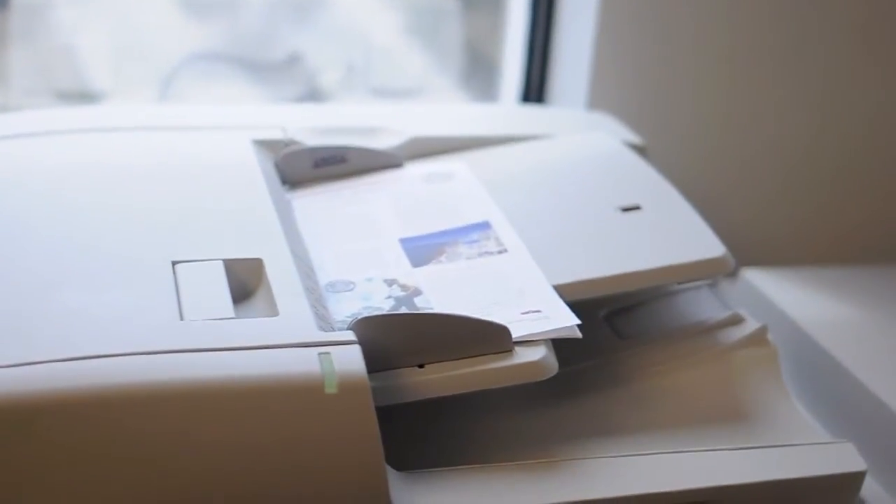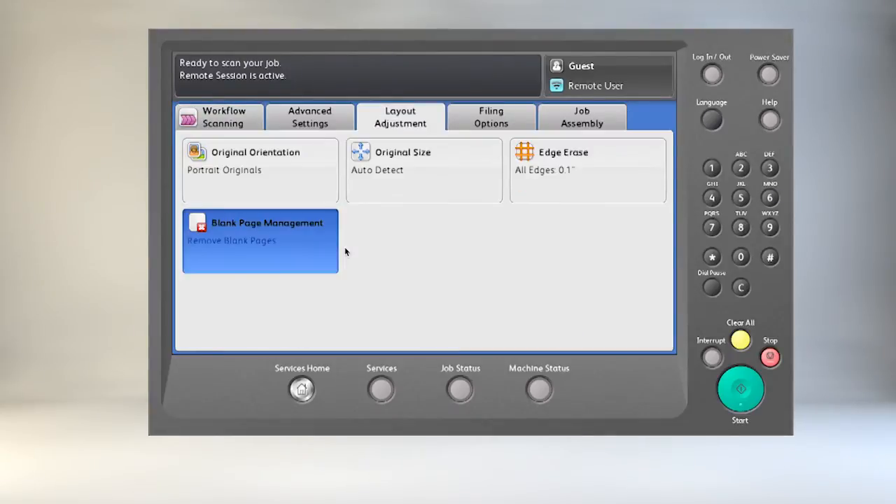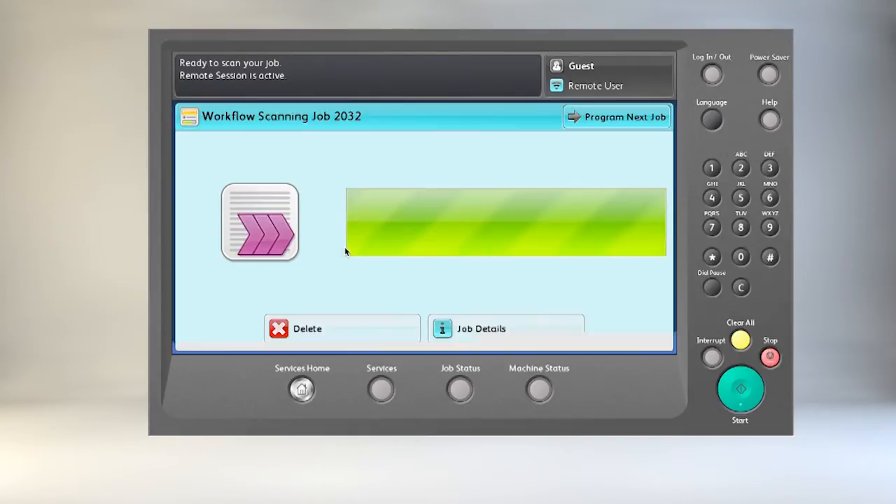We're going to put the documents in the feeder, choose scanning, then go through layout adjustment, select the blank page, remove blank pages, click OK, and press the green button.